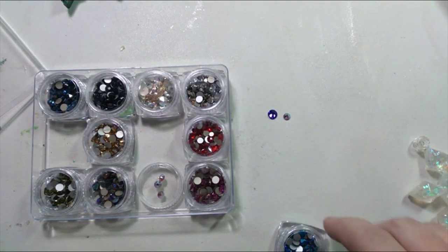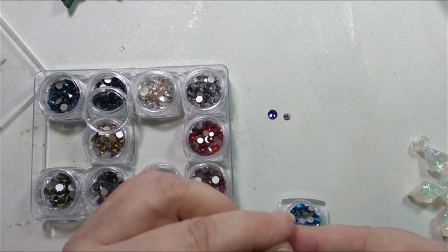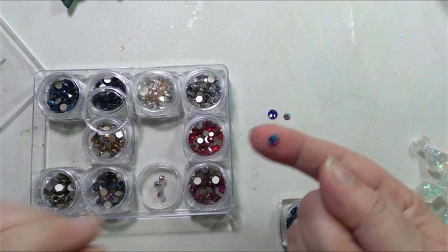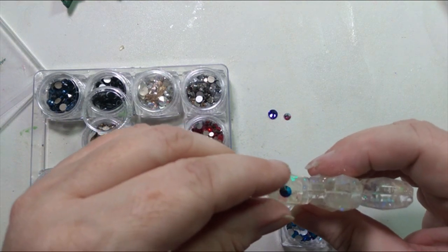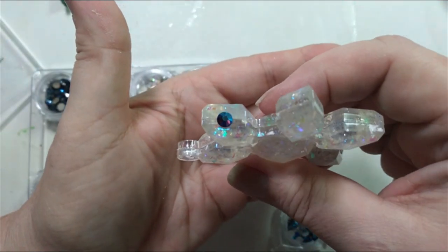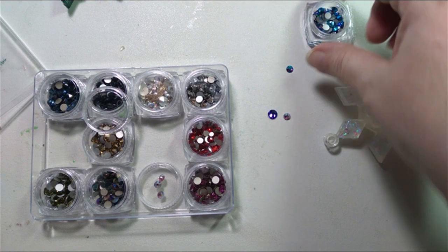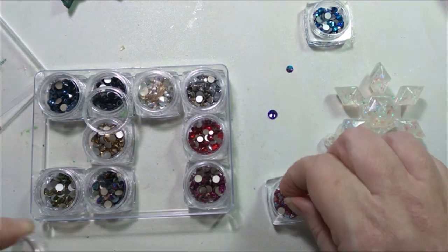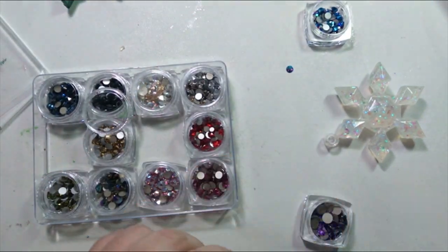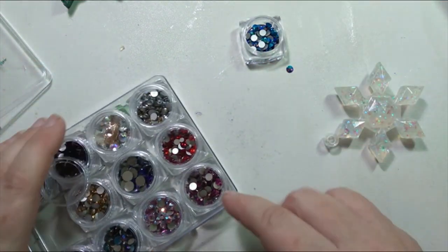My last one that I'm kind of strangely leaning towards — because there's something about blue for Christmas decorations that I just love. I love that deep, midnight blue. This isn't that deep, but it is blue with a beautiful color shift in there. And if I did that one, it would look like that. My heart is kind of telling me to go with the blue. Although I like the purple and the pink ones, I think the blue is going to do it for me. So we're going to go with the blue for that.